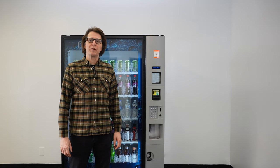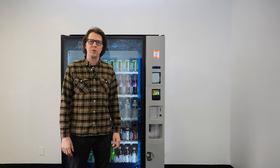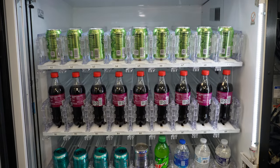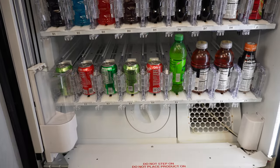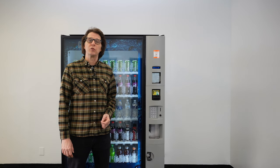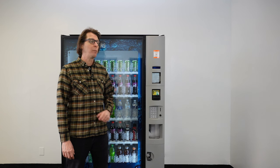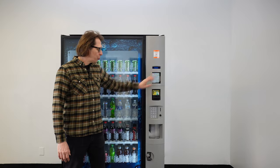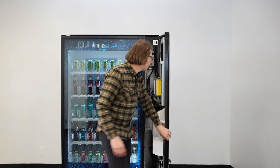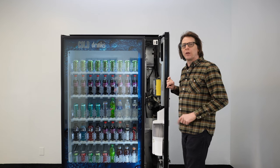The Dixie Narco 5800 drink vending machine, or the BevMax 3 or the BevMax 4, is a 45-select drink machine. It consists of five shelves with nine selections each — that's quite a lot of prices to program. To start programming the prices, you need to press the service mode button one time. That service mode button can be found behind the monetary door in the upper back right-hand corner. I'm going to open up the door and locate the service mode button and press it just one time.